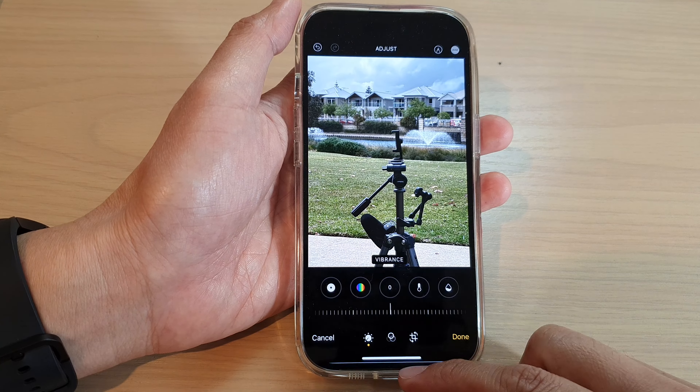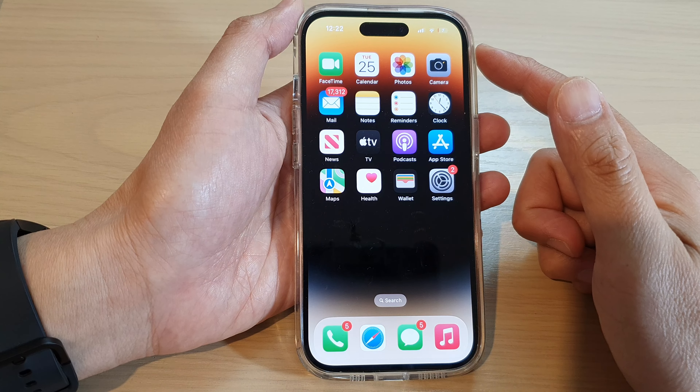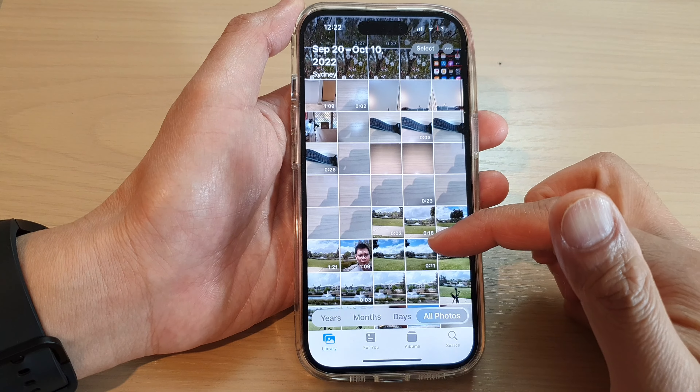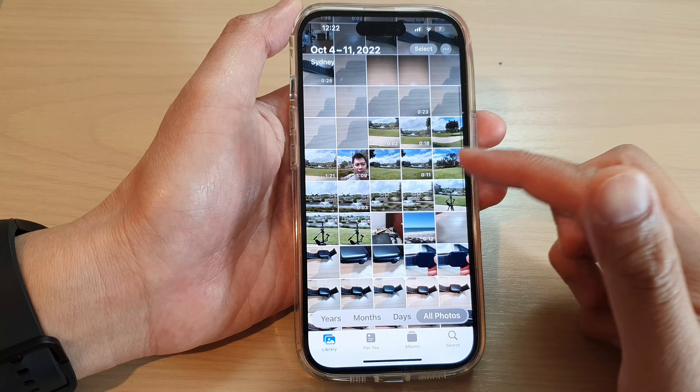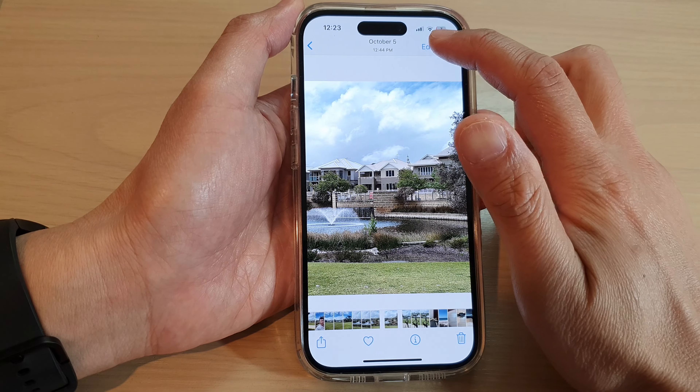First, go back to the home screen by swiping up at the bottom of the screen. On the home screen, tap on Photos and select a picture that you would like to edit, then tap on the Edit button at the top.